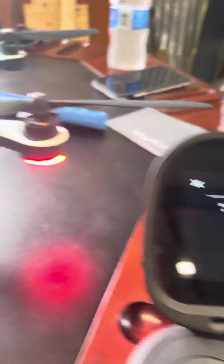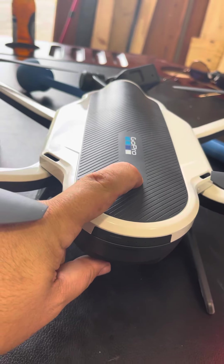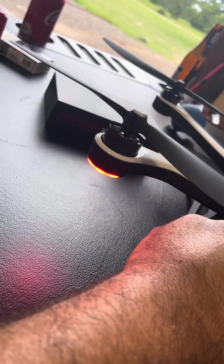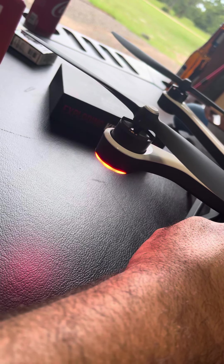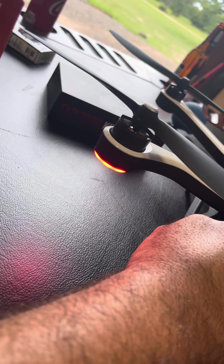If you want to stop the pairing process or turn the drone off, you're going to push and hold the button. But you can push and hold this button for all eternity and it will never turn off — it will just stay here in pairing mode forever.